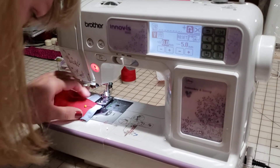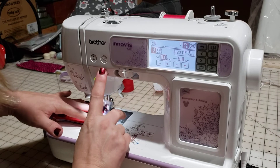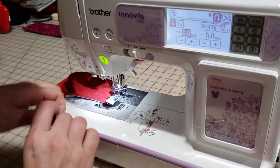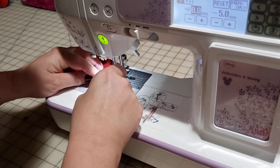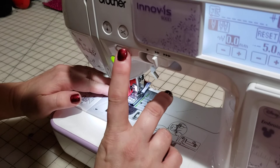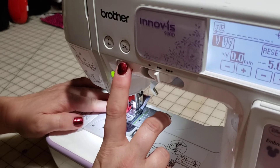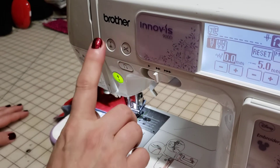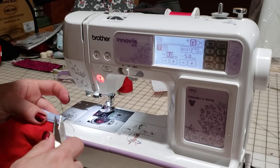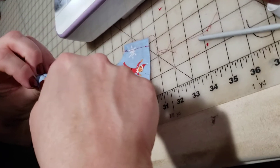Let's see if this side goes a little bit better. Backstitching, lifting my needle up and clipping it, then clipping any loose threads. And we have one more step and we're finished.